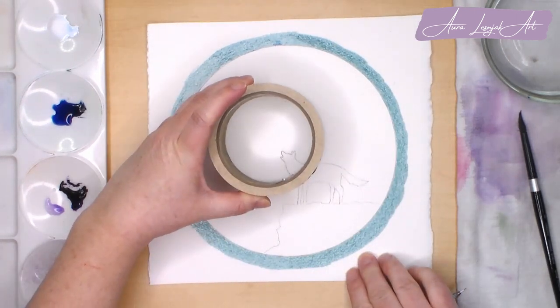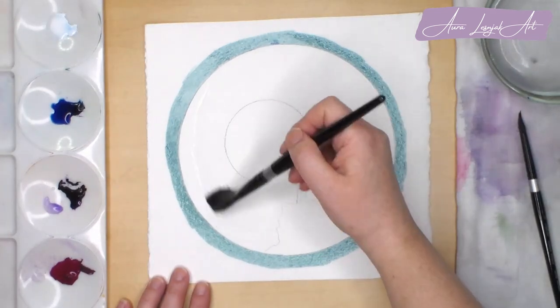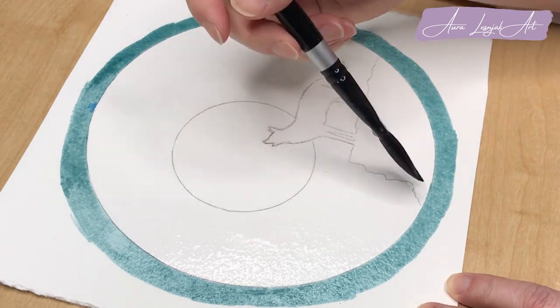I use another circular object to trace the moon — this is my roll of tape. I want to make it big and dramatic and I position it so it's right behind the wolf's head and neck.